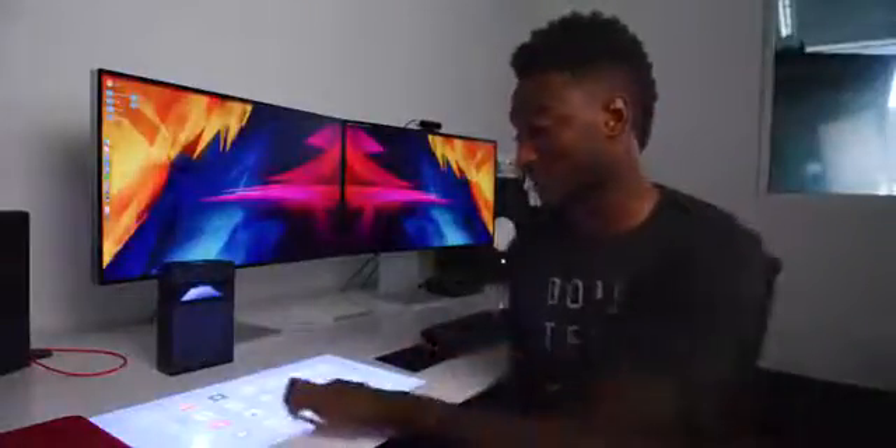But here's the catch — it's a touchscreen projection. This 10-point multi-touch element unlocks a giant tablet experience anywhere you can find a flat surface, which you'll start to realize is all over the place. And it's actually a lot more responsive than I thought it would be.